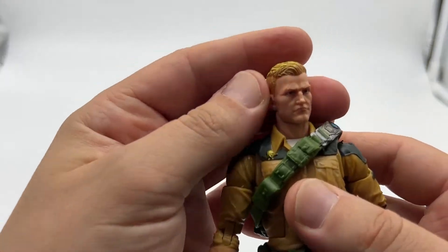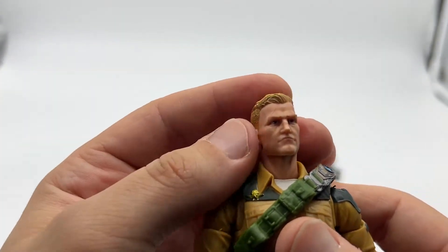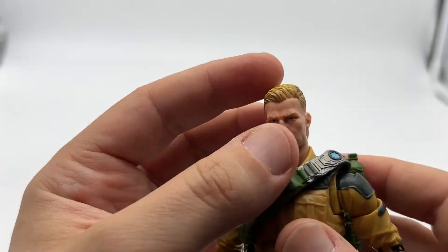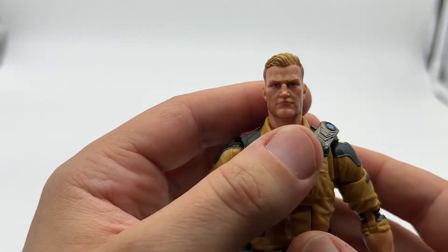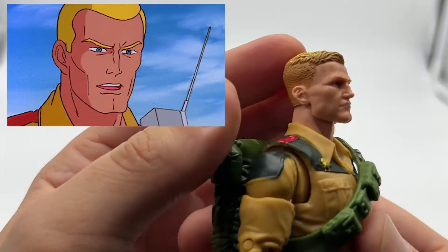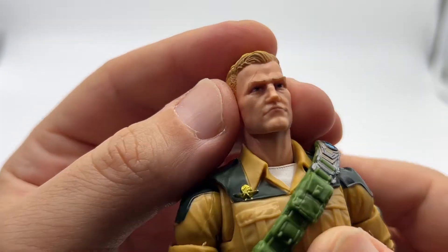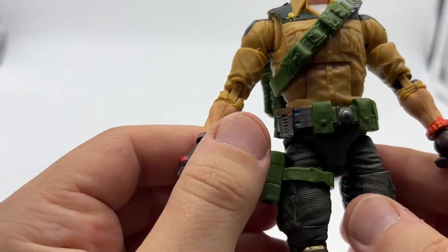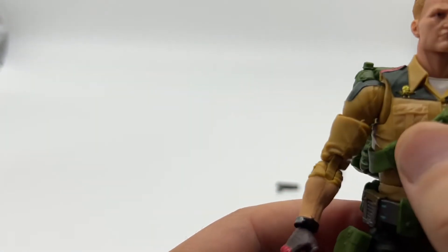Now I've got the figure in hand, let's have a closer look at the sculpt. To me, he looks like Ivan Drago — I don't know if that's a good or a bad thing. When I had Duke as a kid I can't really recall what he looked like. I didn't watch the cartoons or read the comics, but I think they've gone for a more cartoon look here and it looks pretty good. He's got a scar across his forehead and you can see the blue eyes. Moving down to the body, he's got a military-type shirt with a badge on his chest.